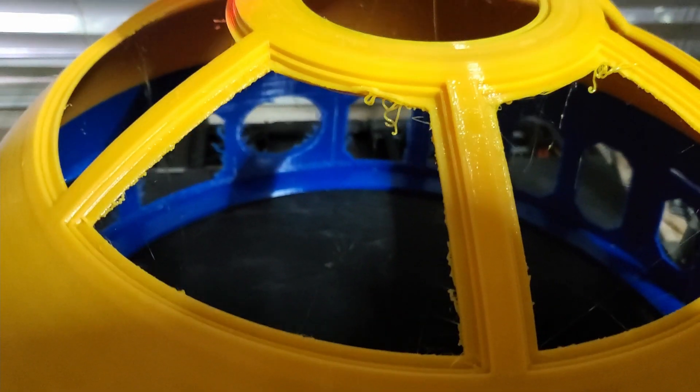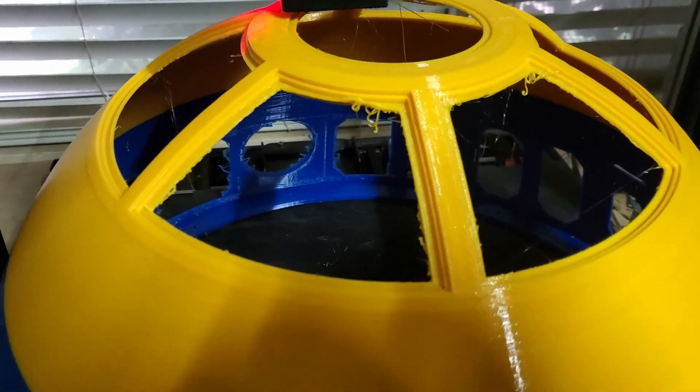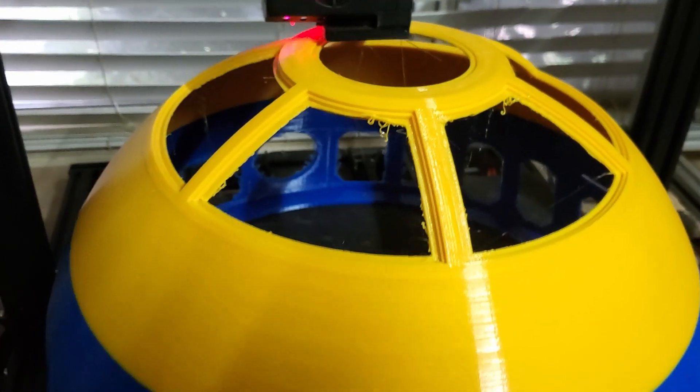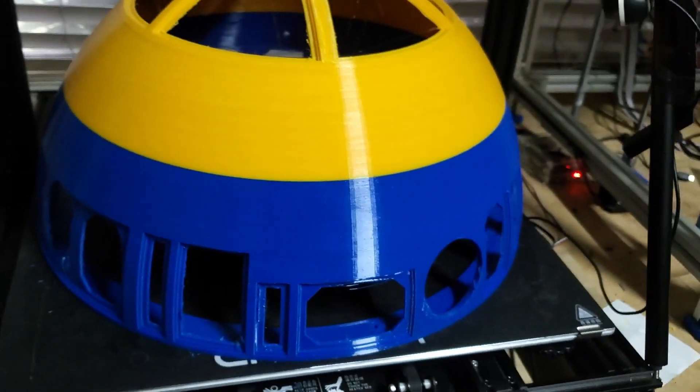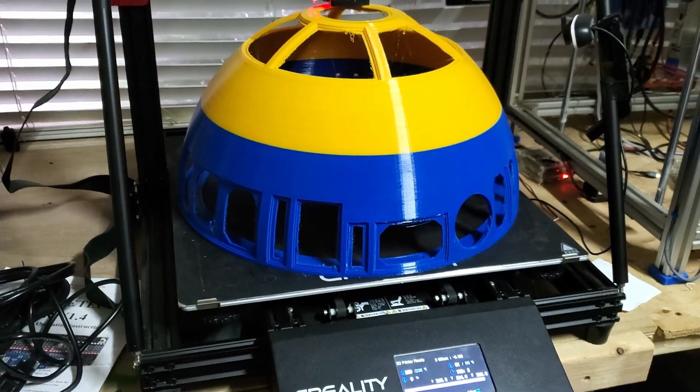It's just about done. I'm going to guess within the next — the slicer says it's got another hour left, but by looking at it, I'm going to say it'll be done in the next 10 to 15 minutes. One second — I'll come right back and we'll take it off the bed and take a look at it. It's looking really cool.